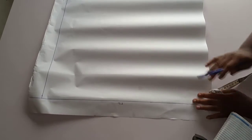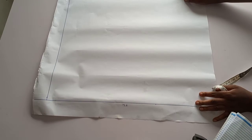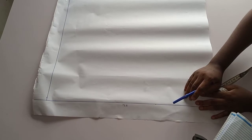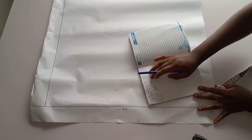Because we are drafting a half scale body pattern, what we need is the half length of your body. The half length of my body here is 17.